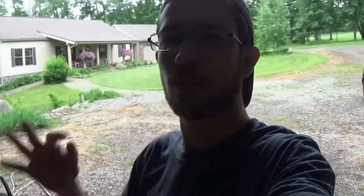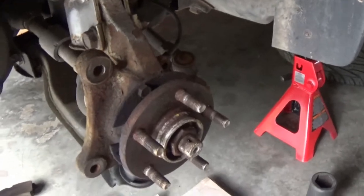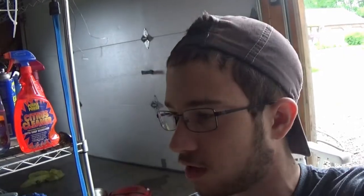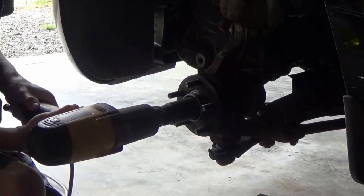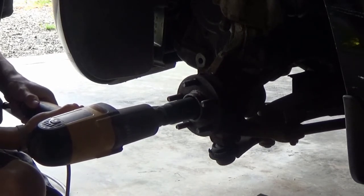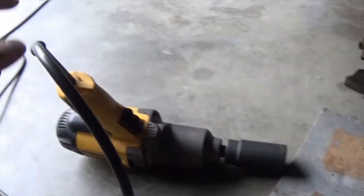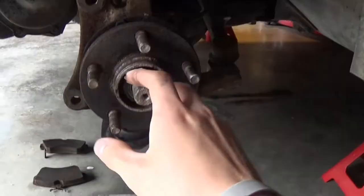Alright guys, I'm back the next morning. I ran downtown and stopped at Napa and ended up getting a 32 millimeter impact socket. The moment of truth — does it fit? It fits! Thank you PT Cruiser forums. It definitely came in handy to have the impact wrench. Needless to say we got it off.